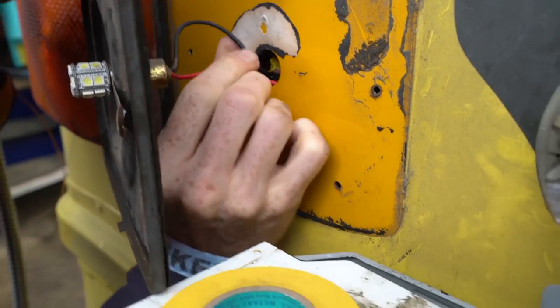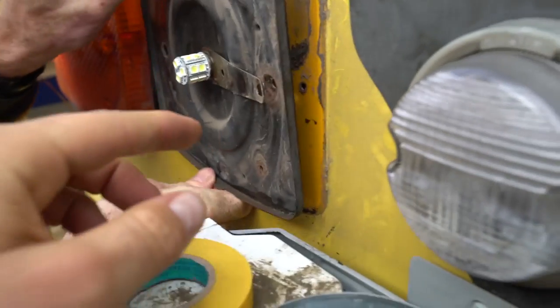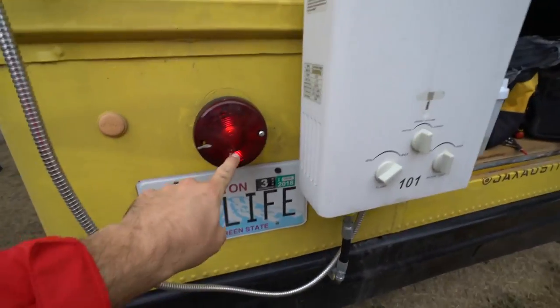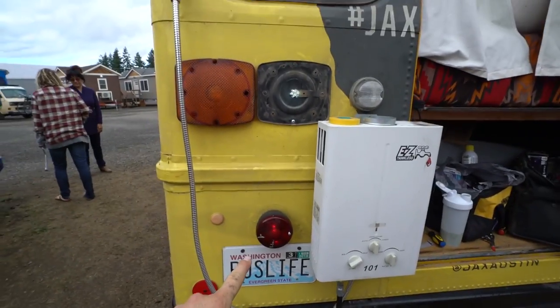Now we're trying to squeeze everything back in. I snap connected these down here, we've got these up here, and those are all joined. We've got to have this part touch that for the light to work. Moment of truth — this light is on, it's wired to that. Does the brake work?